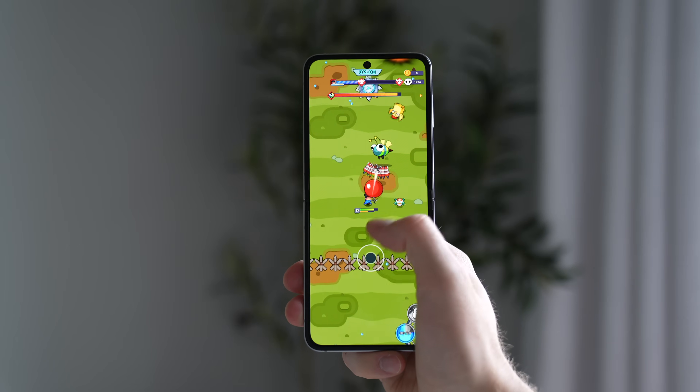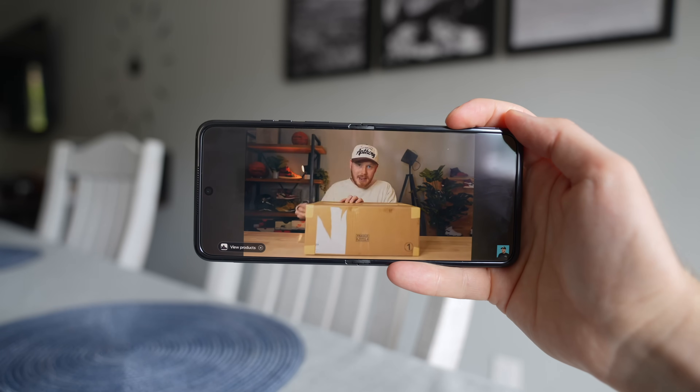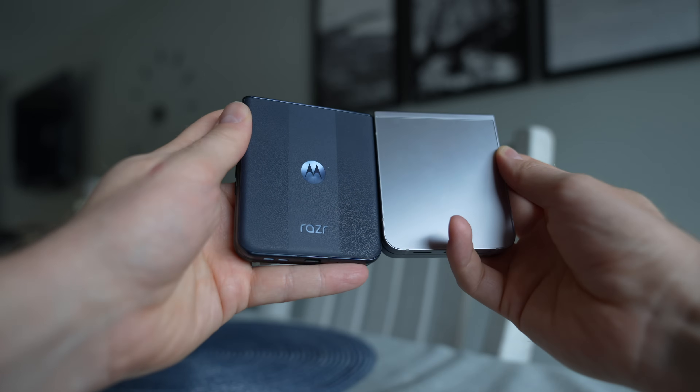Both phones have a 4,000mAh battery, but through daily usage I noticed the Razr lasted slightly longer — usually by 30 minutes to an hour. Not a huge difference, but if you don't want to charge your phone often, the Motorola might be the better way to go. One big difference is charging speed: the Motorola charges at up to 45 watts, whereas the Samsung can only get up to 25 watts — which is surprisingly slow, and actually the same charging speed as the Z Fold 6.